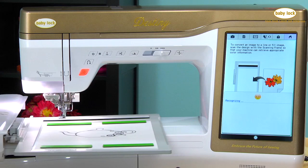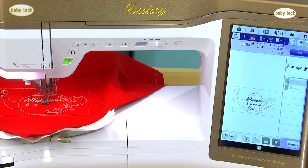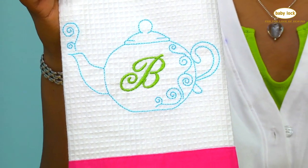So here's what we're going to do: scan, edit, add lettering, and stitch it out. And the next thing you know, a beautiful tea towel. So come on, let's get started.